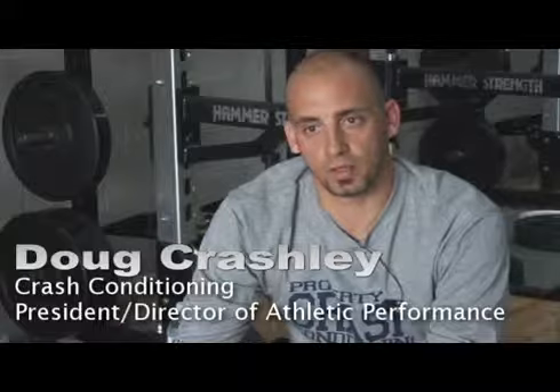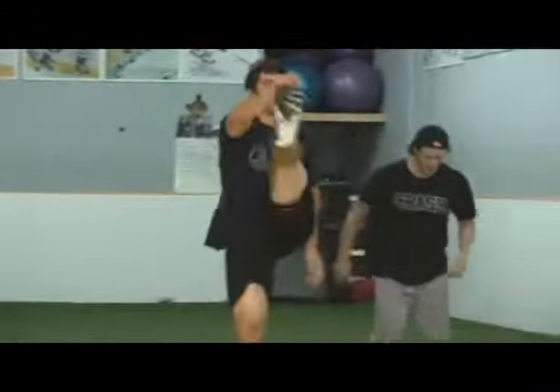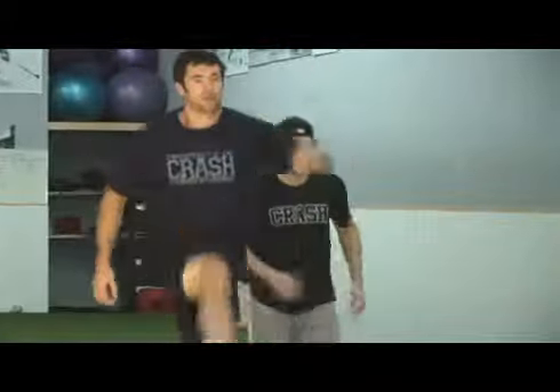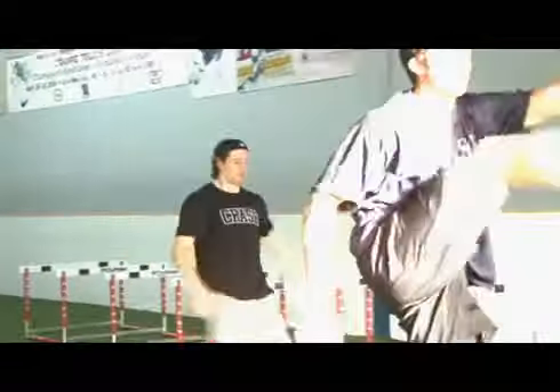So basically a three-step leg swing. The three steps is just pacing it out a little bit, and you're swinging your leg — not just lifting, but swinging your leg from behind the hips up and across your body. You're stretching through the hamstring, and some muscles through your hip as well and low back.